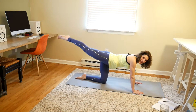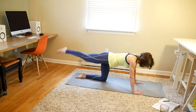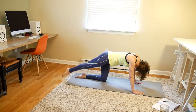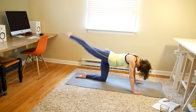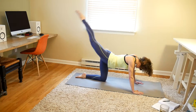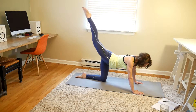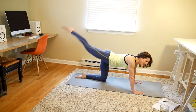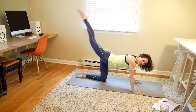Okay, stay in this position. Keep that leg up. We're lifting and lowering here, straight back — lift and lower, 20. 1, 2, 3, 4, 5, 6, 7, 8, 9, 10, 11, 12, 13, 14, 15, 16, 17, 18, 19, and 20.